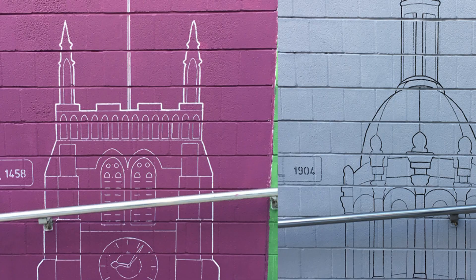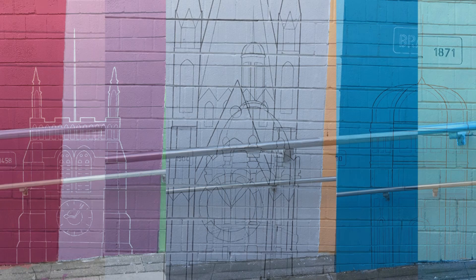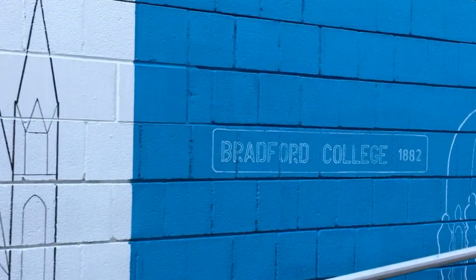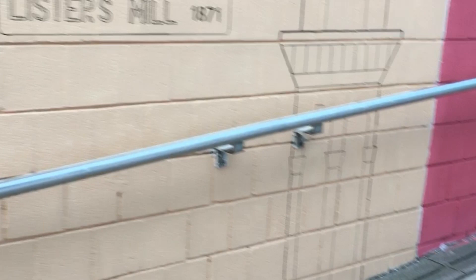I did 11 of these, all featuring famous buildings in Bradford, and finally finished them off by going over the outlines with a thicker Posca pen, just to make them a bit clearer and to give them a bit of depth as well. And then it was finished. The interchange everyone agreed looks a lot brighter and more inviting, and I got a lot of good feedback from members of the public whilst I was drawing it, which is always encouraging. If you can impress the people of Bradford, I think you're doing pretty well.